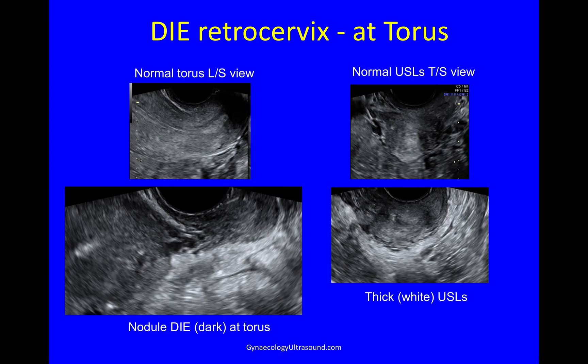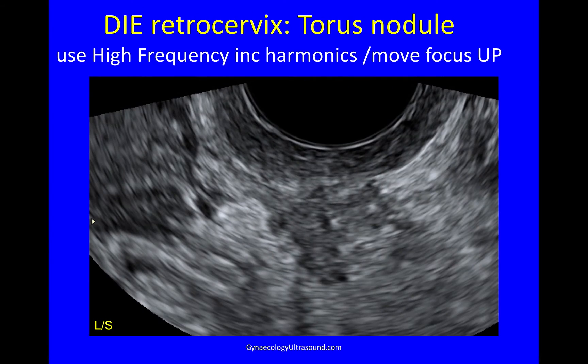The retrocervical area at the torus would look like this in a normal longitudinal view. But this is somebody with endometriosis, and you can see thick white fibrosis of the torus and the ligaments. You can see a dark nodule at the torus. This is the normal transverse plane of the torus, and you can see here very thick and fibrotic utero-sacral ligaments. If you use high frequency including harmonics and move your focus up to the posterior vaginal wall, you can look at the torus and ligaments in more detail and you'll see a dark nodule in this white fibrotic region.